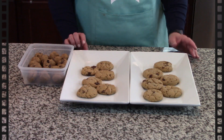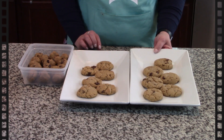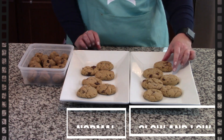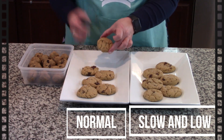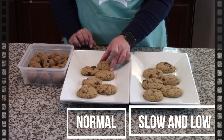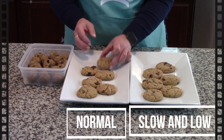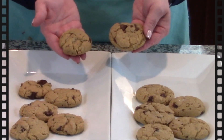So we did a little experiment — we cooked them in two different batches. This one we made at 275 for 27 minutes, and you can see they're nice and round. These I did the normal way at 350 for 12 minutes, and you can see those are a little bit smaller. Let me pick these up for you — you can see there's a difference in them.